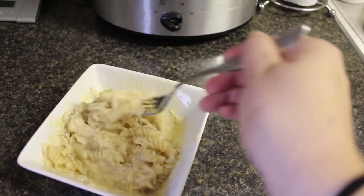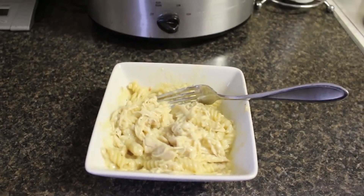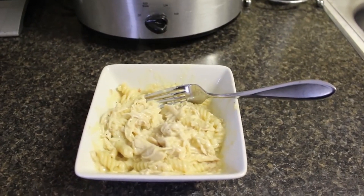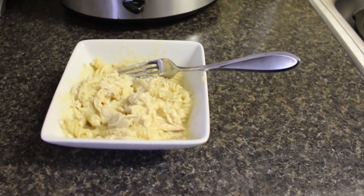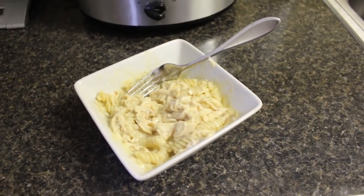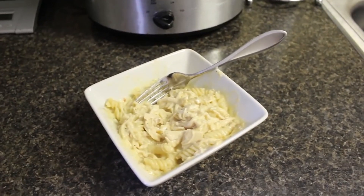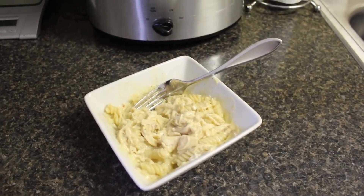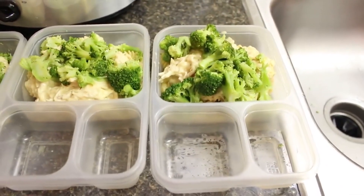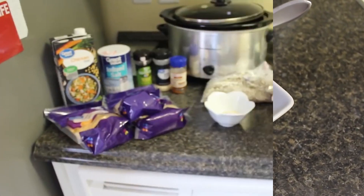Just in case you're watching your calories — I divided this into six servings, and one serving is one cup of just the chicken mixture itself. Add your extra portion of pasta on the side. This was incredibly easy and incredibly delicious, and I not only just made dinner for tonight but also meal prepped every single lunch for next week. I'm going to add some steamed broccoli and that'll be my lunch all week.